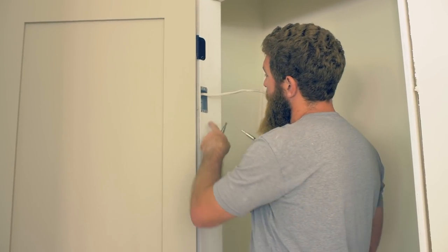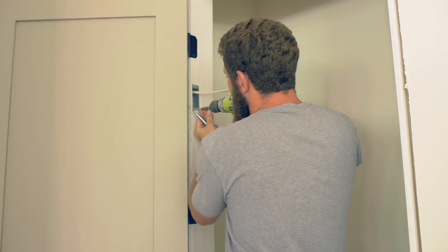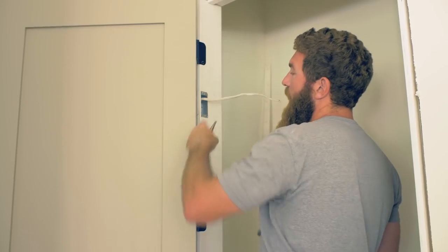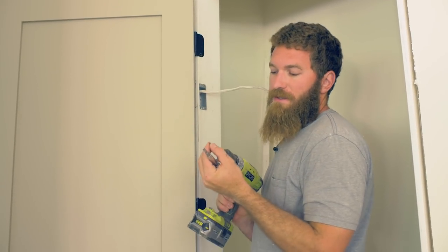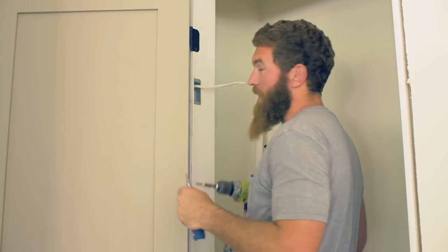Now I'm going to go ahead and pre-drill these holes with a self-centering bit. Basically, it has a little beveled end that fits right into the hole on the bracket, and then the drill bit depresses and gives you a nice centered pilot hole.